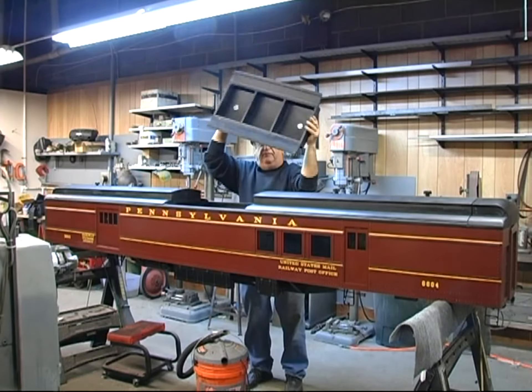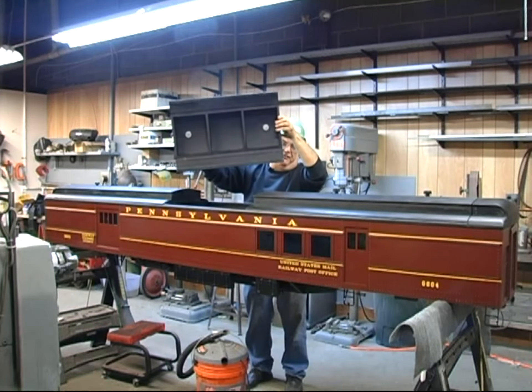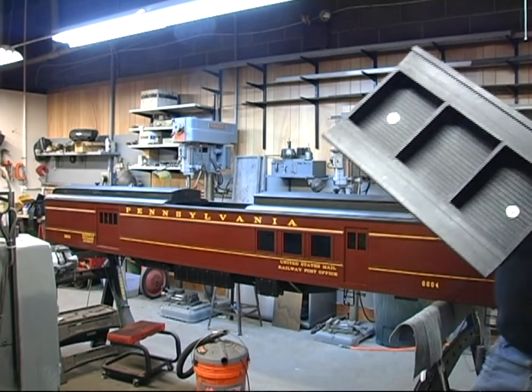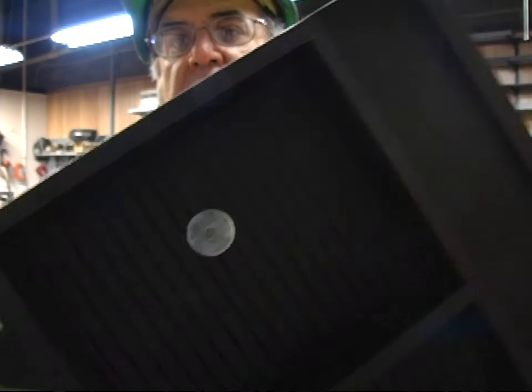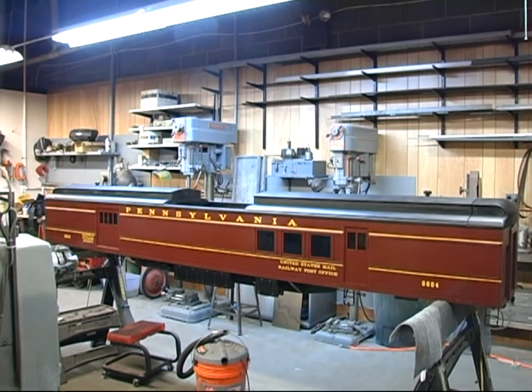If you want to take the roof off, you just pick it up. Underneath there are a couple of fender washers. Bring it a little closer so you can see — a couple of fender washers. That center section is going to be for the coal.